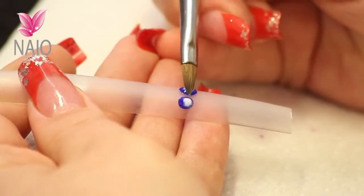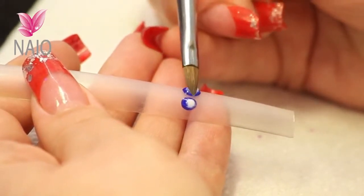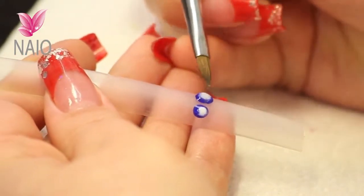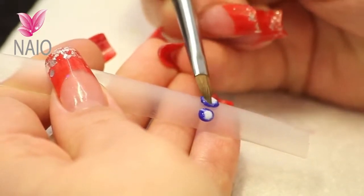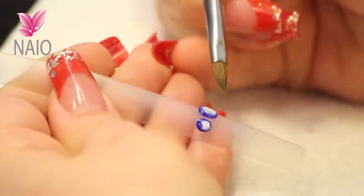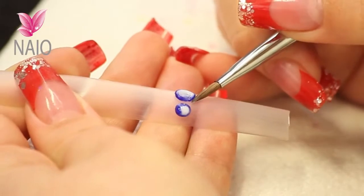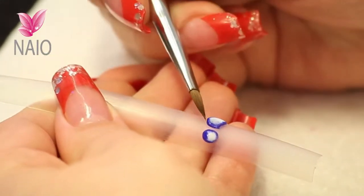Testing your bead to see if it's ready. You're going to press it out as if you were doing a petal, then you're going to push those sidewalls back in.